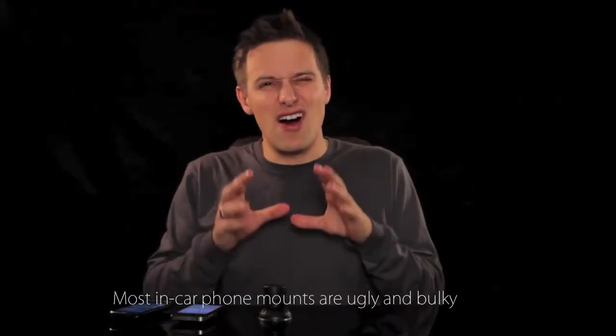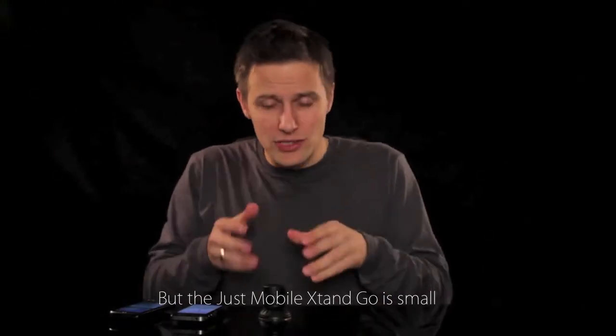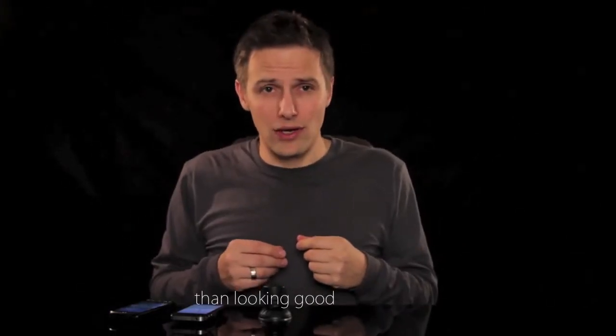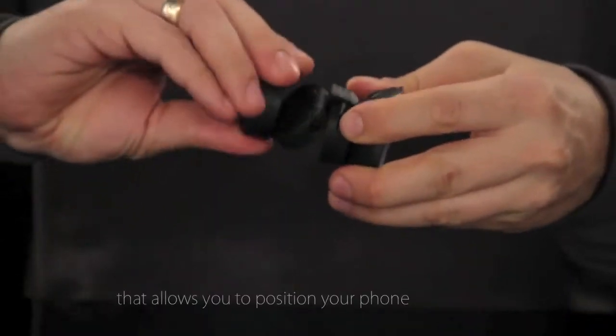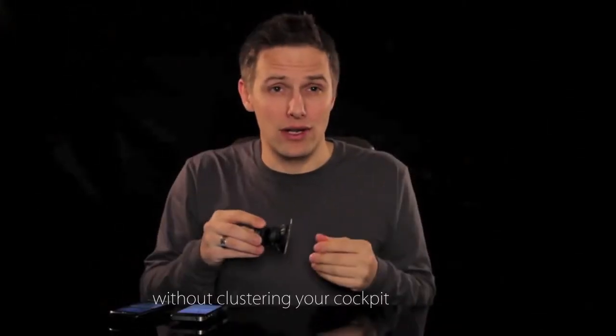Most in-car phone mounts are ugly and bulky, but the Justmobile X-Stand Go is small, lightweight and stylish. Great design is about more than looking good, and what sets the X-Stand Go apart from its rivals is this tiny folding arm that allows you to position your phone exactly as you want it without cluttering your cockpit.